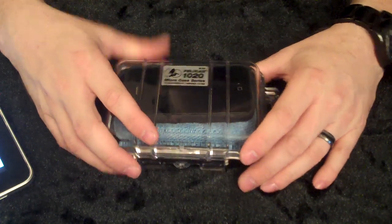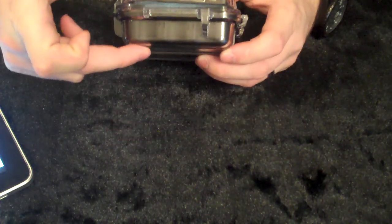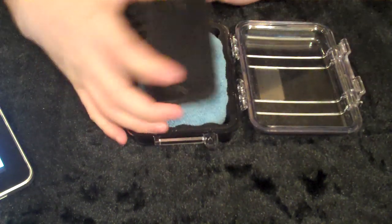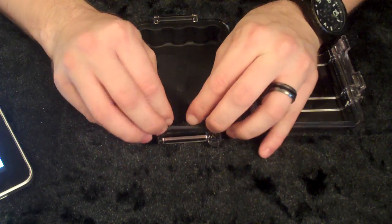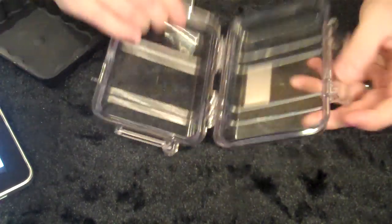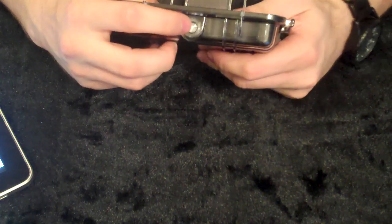Let's go over some of the features of the 1020 Micro Case. It is 5.31 inches by 3.56 inches by 1.68 inches. It's easy open, and it's rubberized right here. It's got a rubber section inside — pretty simple, heavy duty. Features include an easy-open latch, rubber liner, and an automatic pressure equalization valve, which is nice so you can open it when you're on an airplane.